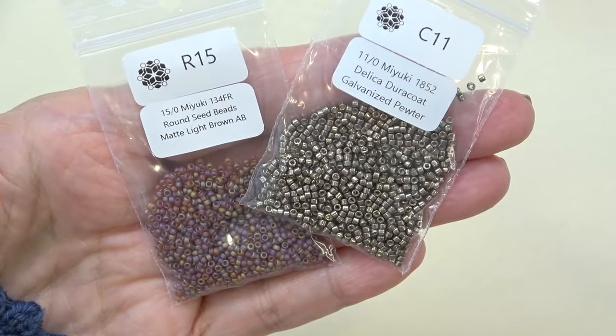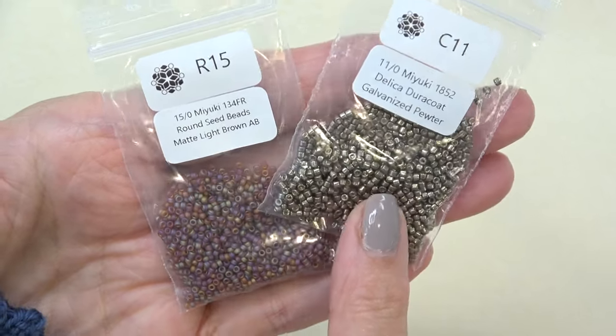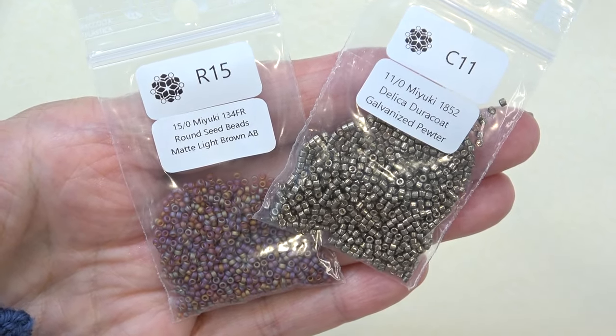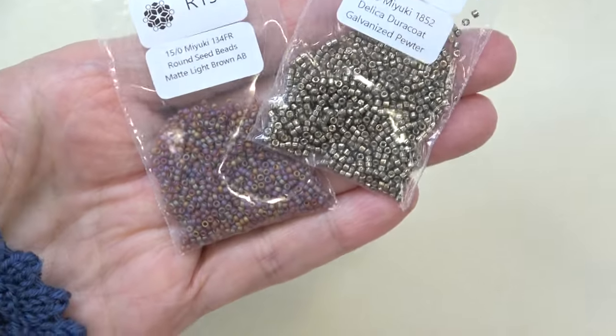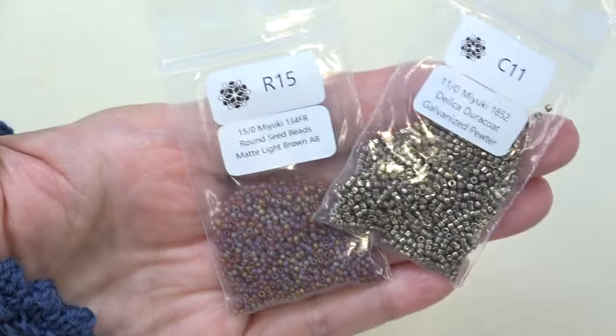Next up we have this really beautiful 11-0 Miyuki Delica in Galvanized Pewter, which is so vintage looking. And then this 15-0 round seed bead, which is matte light brown AB. But to me, I would call it Amber AB because it's just a beautiful amber color.